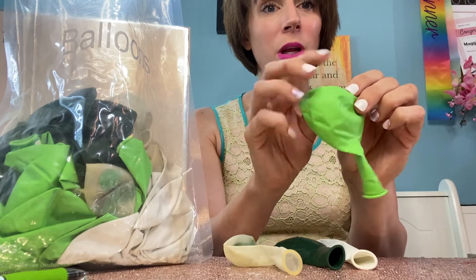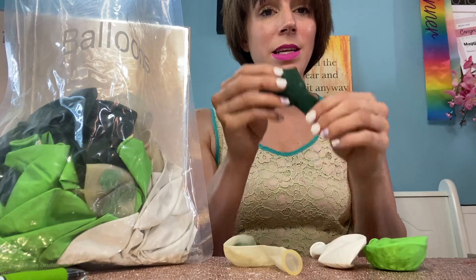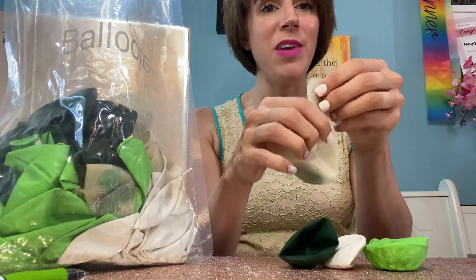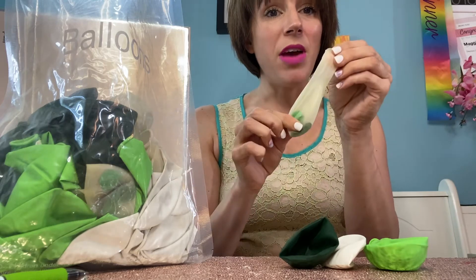The quality of these is really great. You get this bright green, you also get a white, a dark green, and then my favorite is going to be this one, which is a translucent with some confetti on the inside.